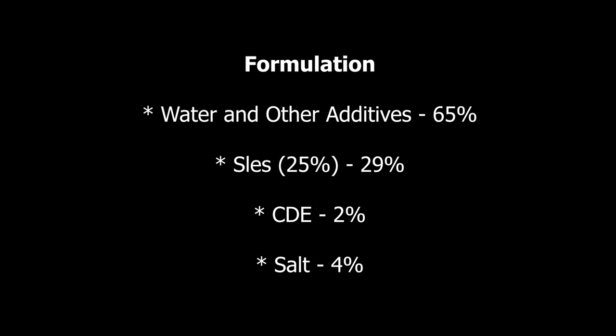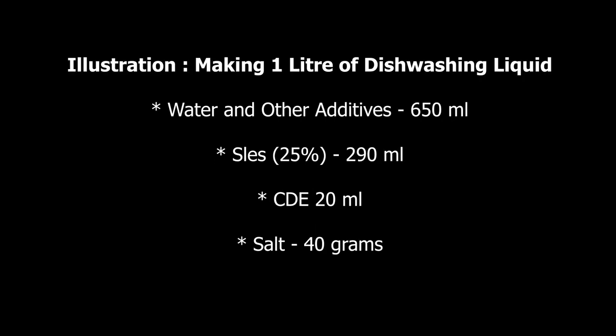Salt should be 4%. So when we say water and other additives, we mean water and anything else you can add — in total they must make 65%. SLES 25% is 29%, CDEA is 2%, and salt is 4%. Let's add an illustration for a better understanding.